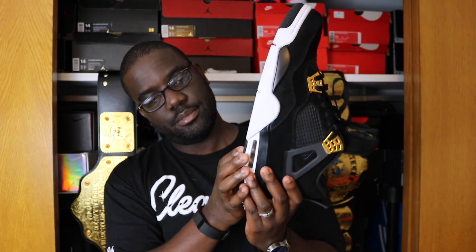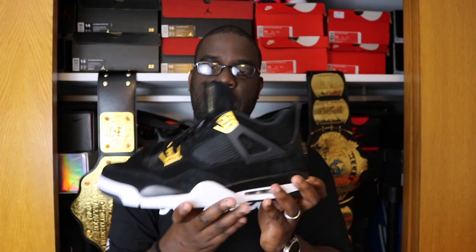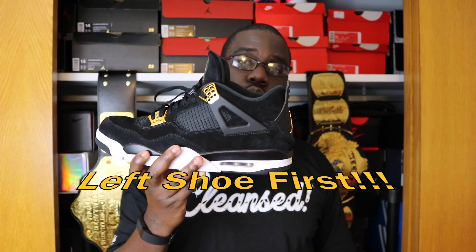Gold Jumpman on the inside, black Jumpman on the bottom, black and white all around, gold Jumpman on the back, gold eyelets all around, gold Jumpman up front. And of course, left shoe first, baby. I just think this shoe is clean — definitely worth the $171 that I paid for it.